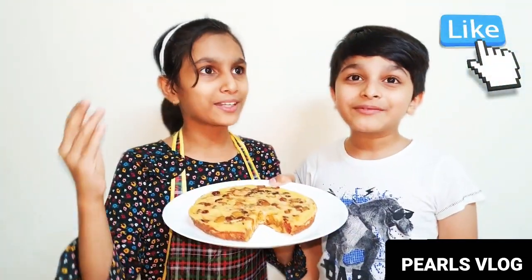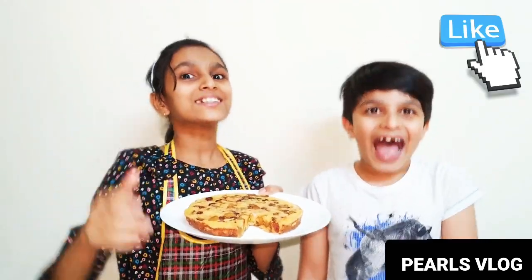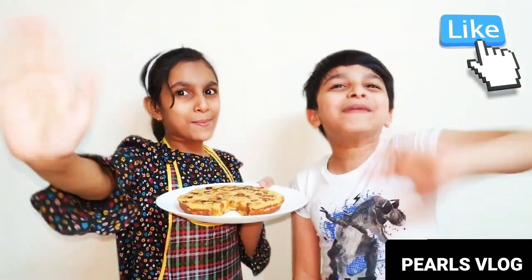Like, comment, and subscribe! Keep supporting! Bye bye!